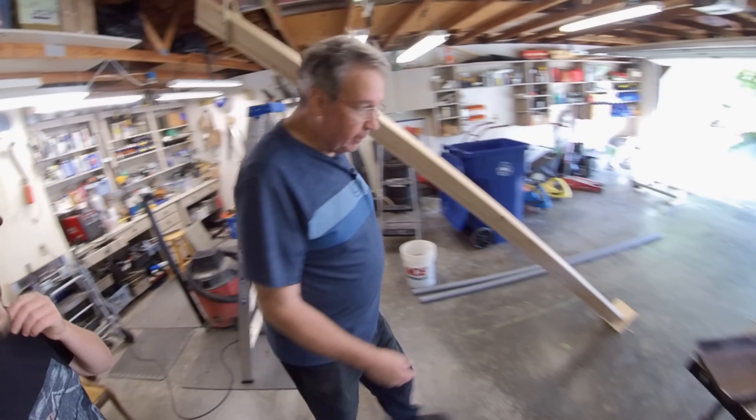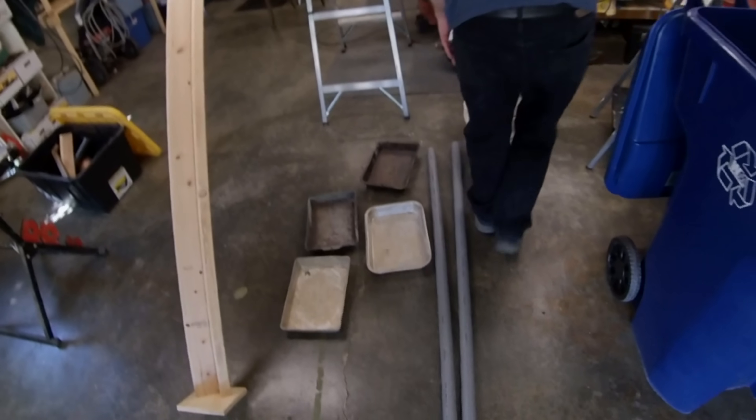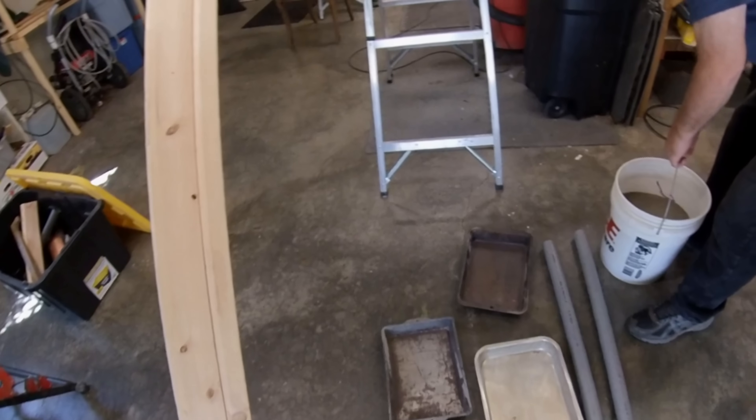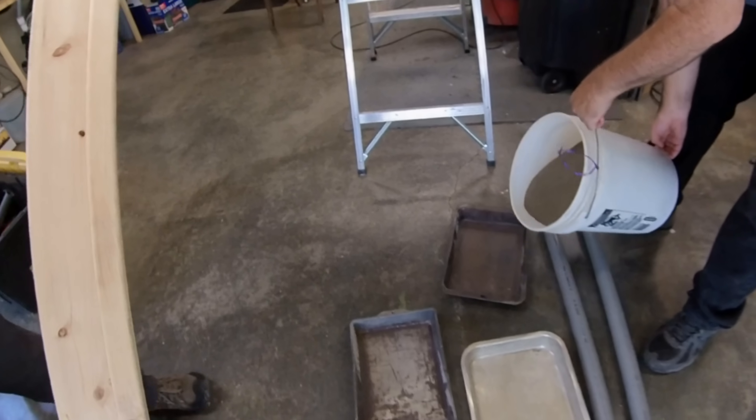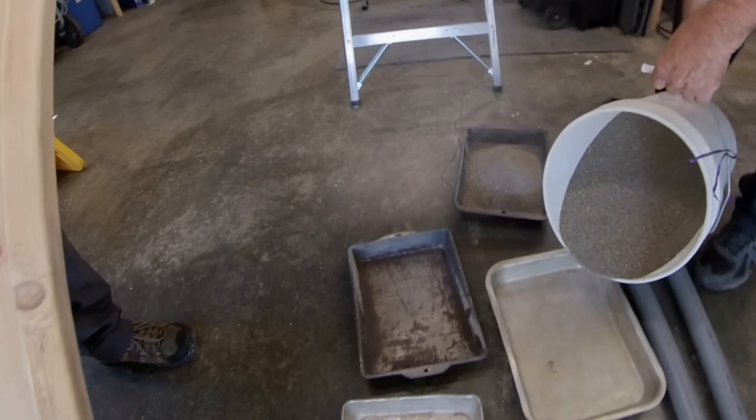So we're going to start this sand heating up. I think this is enough sand — yeah, this is plenty. The pans just make it heat up quicker. It's play sand, three bucks a bag.